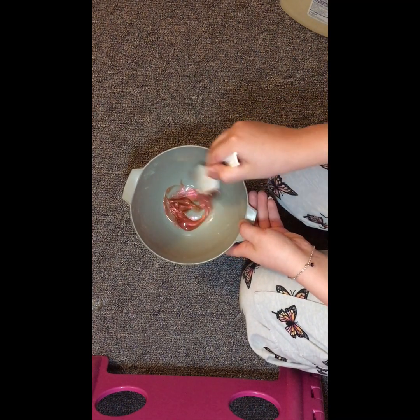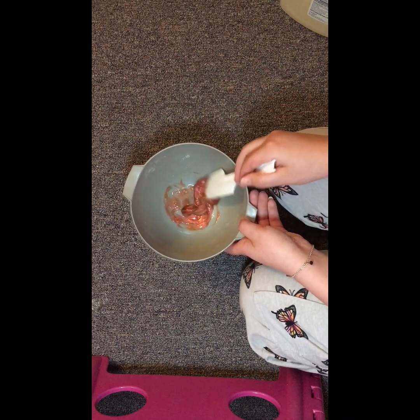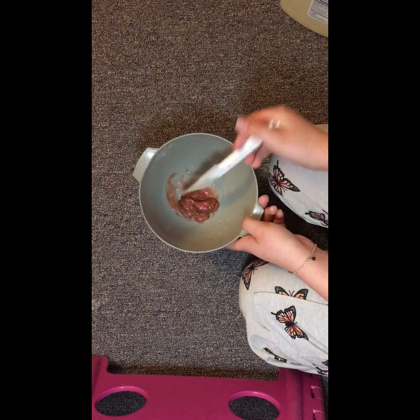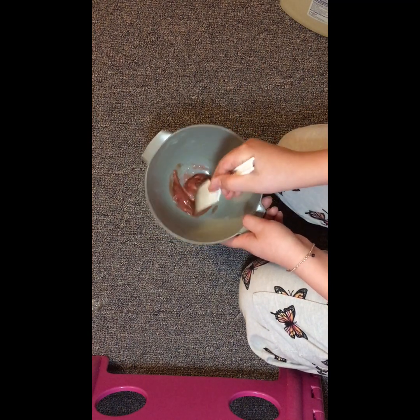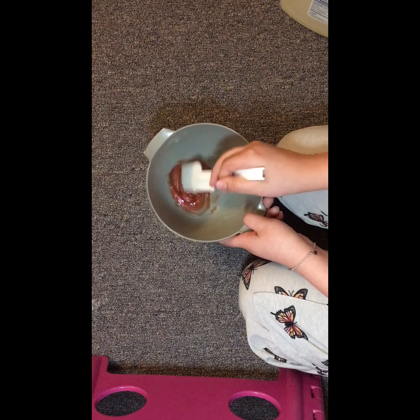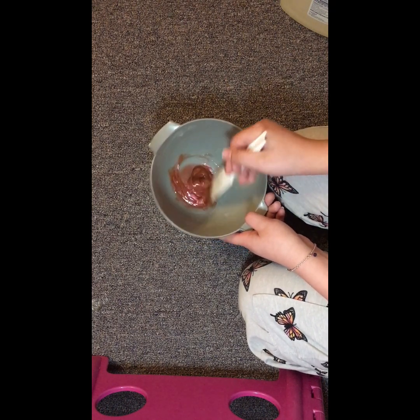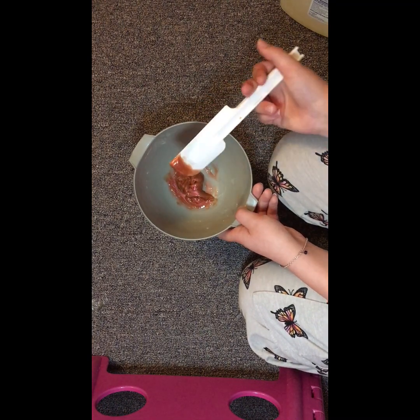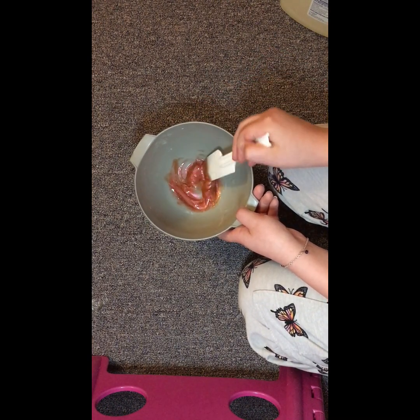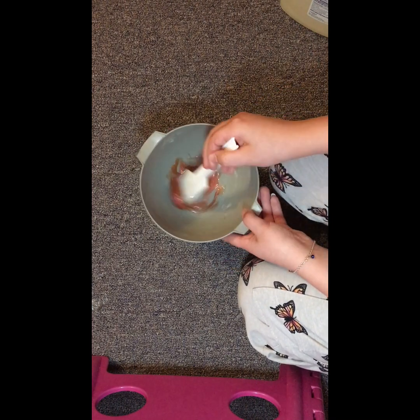Mix it with that, which is kind of making it slime — which is really weird that that could make slime. It kind of makes slime, not really. It's a really copperish red color, which I really like because you can see copper and you can see red.